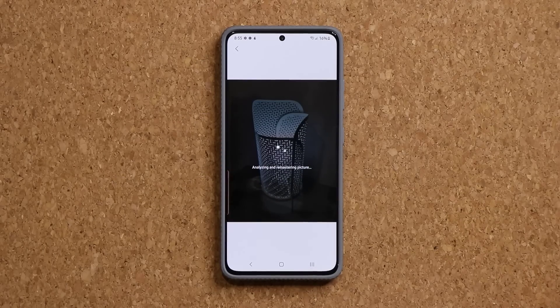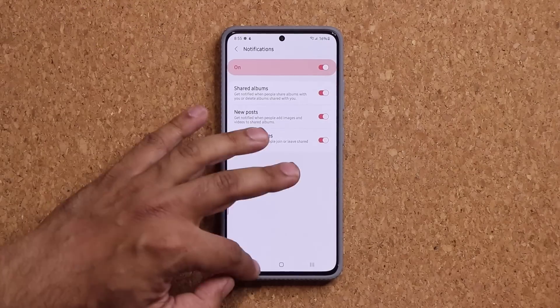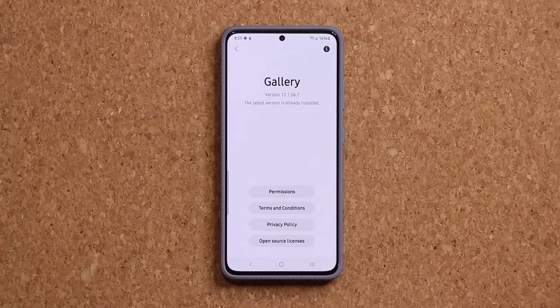That is the new remaster feature — it's quite amazing. It's only appearing on some phones right now, but it's going to trickle down to other smartphones over the next couple days and weeks. If you don't see it today, just keep checking that gallery application. Make sure you have the latest version — I have version 12.1.06.7.